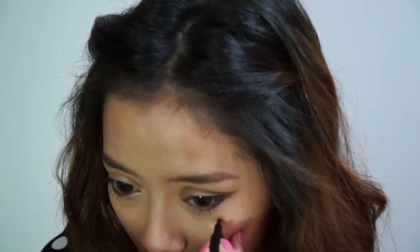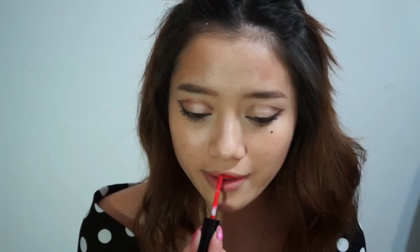And don't forget her beauty mark — just using a liquid eyeliner, you can draw that in really easily.